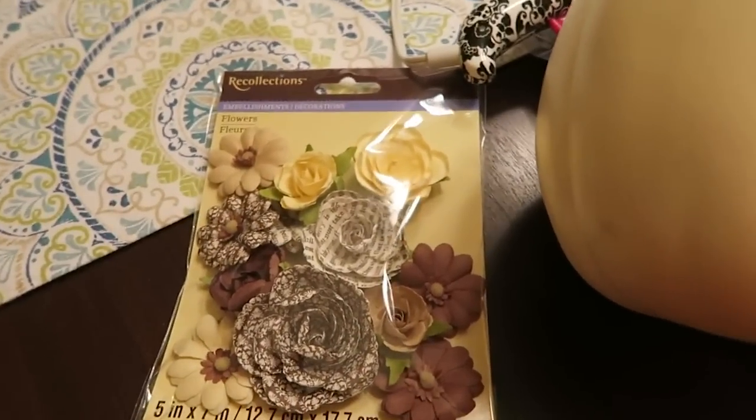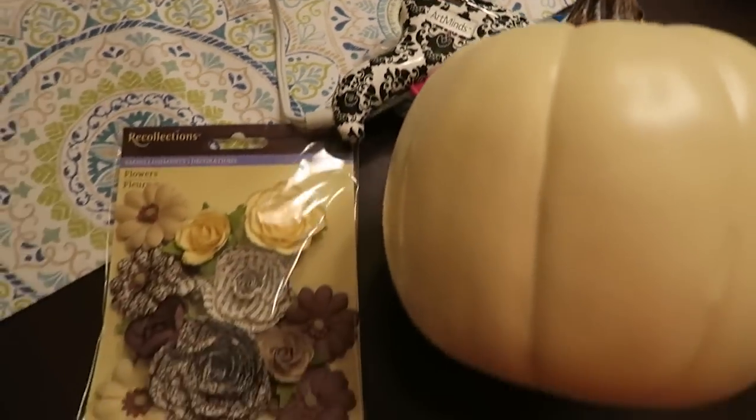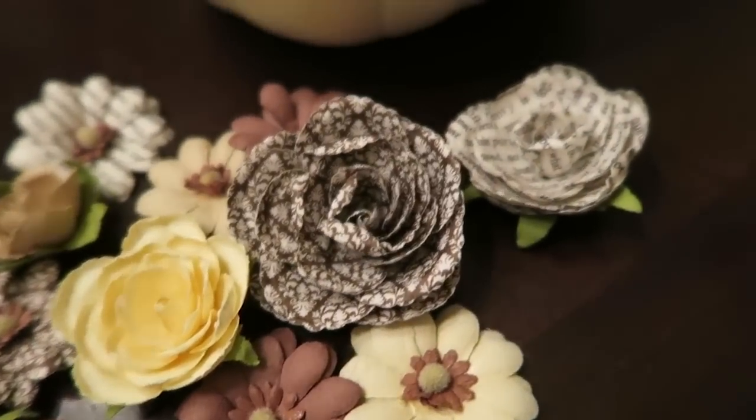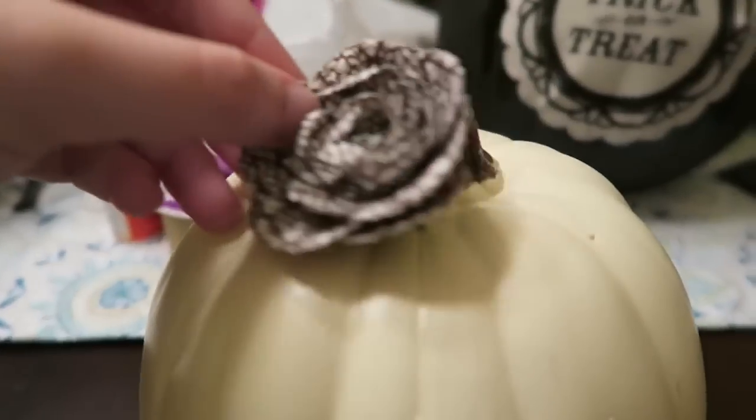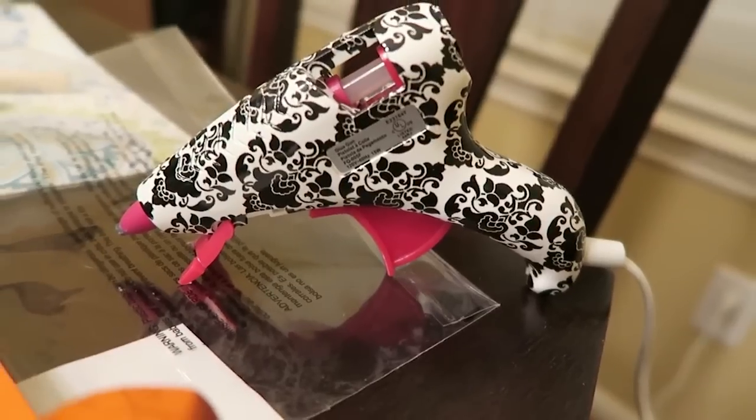I'm making a pumpkin that would roll over from the Halloween season all the way through Thanksgiving. The last thing you're going to need is a hot glue gun to apply them. For this embellished pumpkin, you're just going to figure out how you want to place your embellishments. I kind of started mine off and then just worked organically and let it come together, and hot glued all the pieces on.